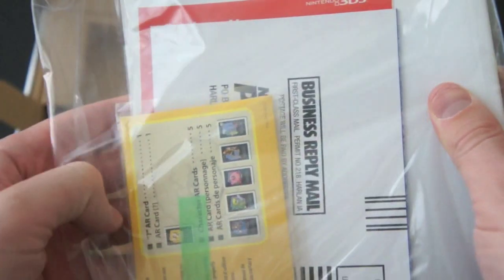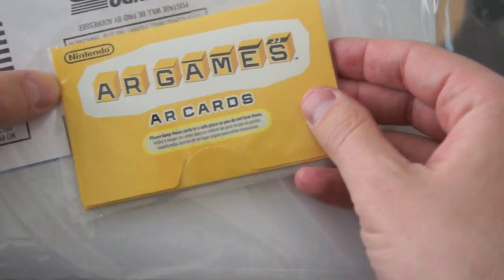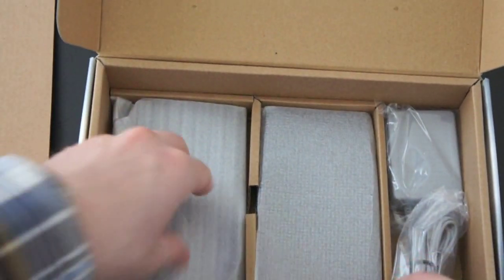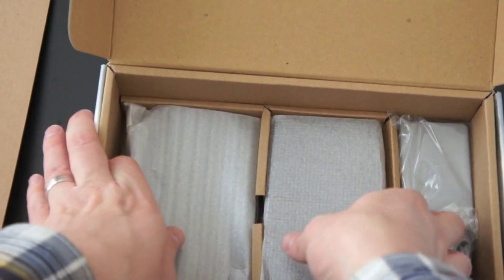Nintendo includes a gigantic operations manual here, so if you want to go ahead and read that, you can. It looks like there are AR Games cards — you can download games, and you can use your Wii points if you've got a Wii, or you can buy them. One of these compartments is going to have the console itself — I think it's in the middle. There is the console.